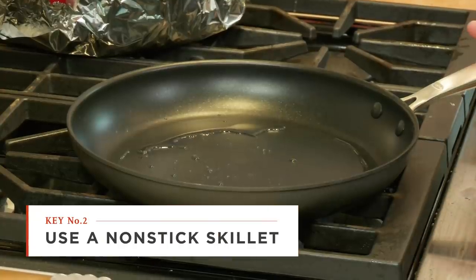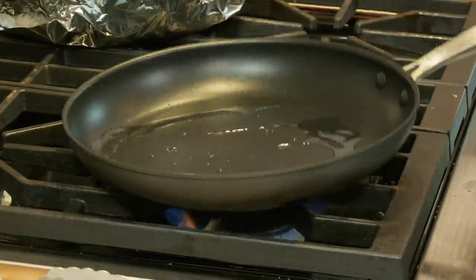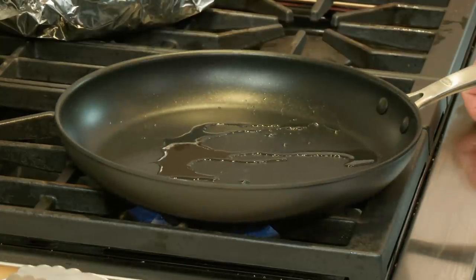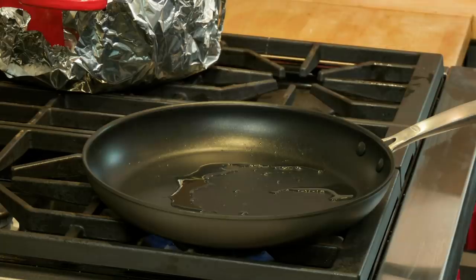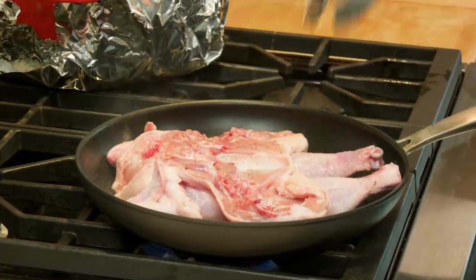Here I have a 12-inch nonstick skillet with just a little bit of vegetable oil, heating over medium-high heat. You want to get this skillet ripping hot so it really makes a good crisp skin — the oil is just beginning to smoke, seeing wisps of smoke. Now it's time to get the chicken into the pan. I'm just going to pick the chicken up with tongs and lay it skin-side down in the pan.